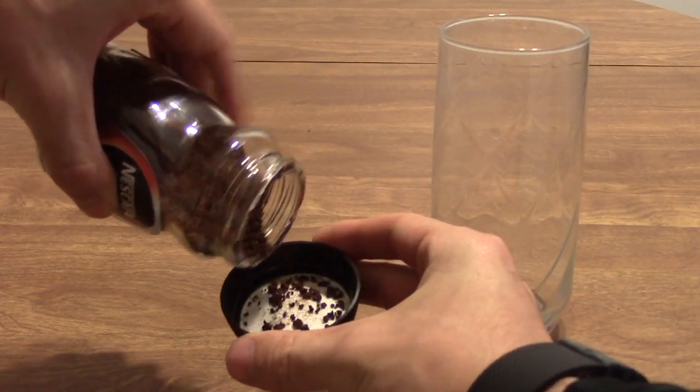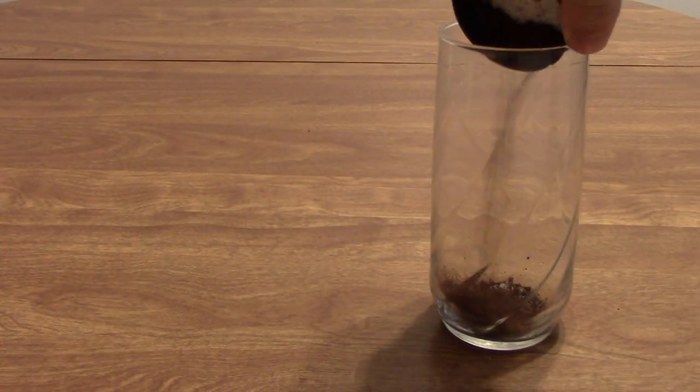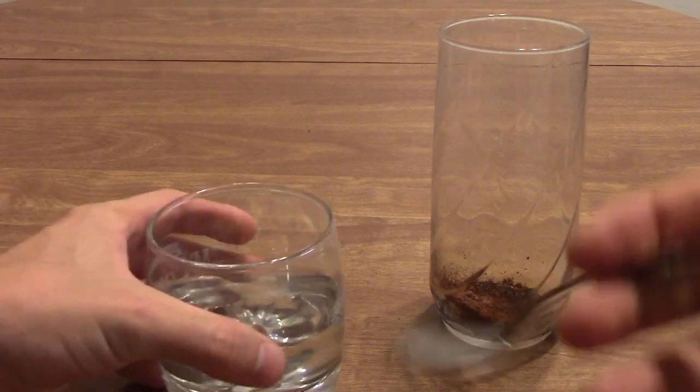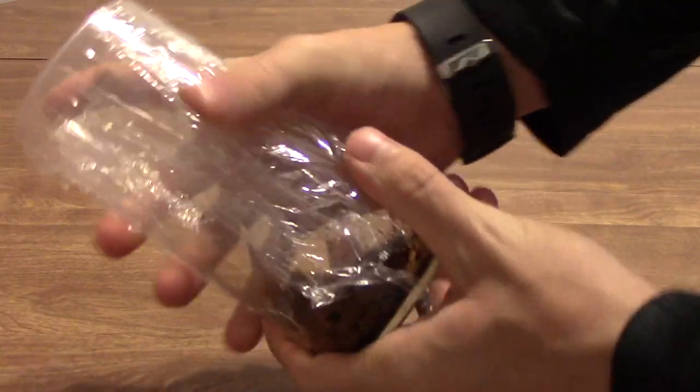The first step is adding 2-3 tablespoons of this Nescafe coffee, and at this point you can add your sugar as well. Next you want to add about 3 tablespoons worth of water, and then you want to take this mixture and shake it up real good — usually about 15-30 seconds.